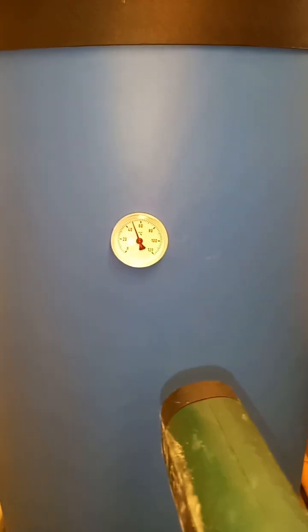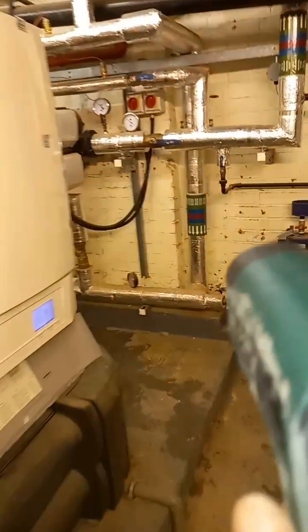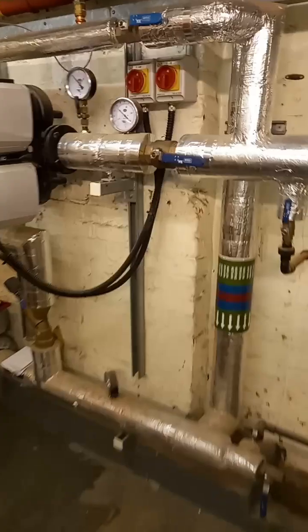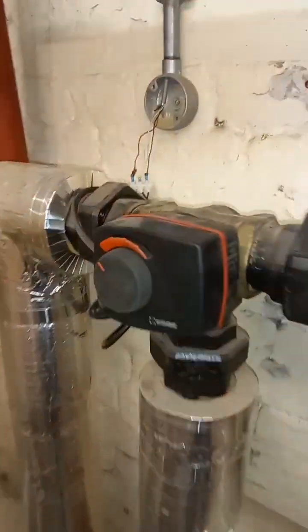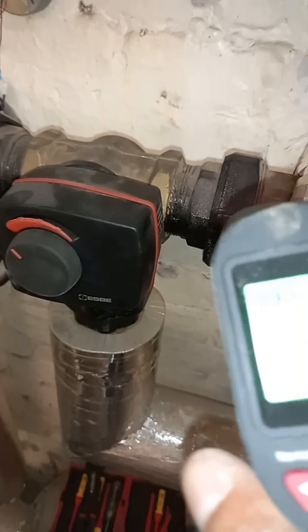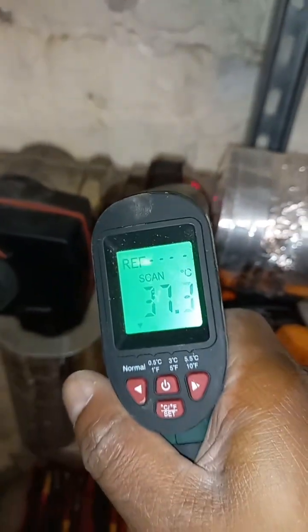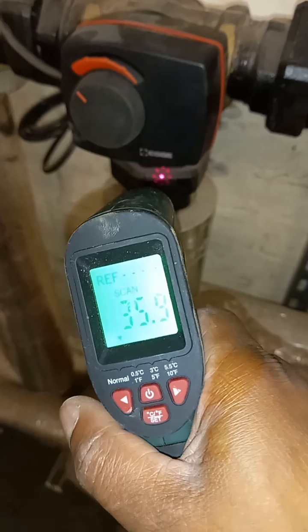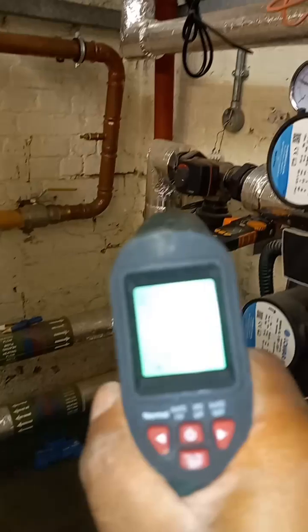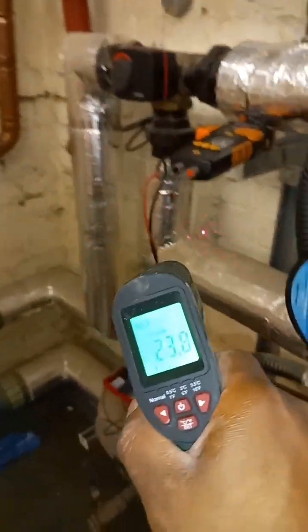I've got a calorifier that wants more temperature and a heating circuit over here that also wants more temperature. Let's see after making some adjustments to these SB valves if they're going to let through more heat or if it's going to bypass the heat. The boilers are coming on — you can see that's my flow to my valve and then this is my bypass back to the return.